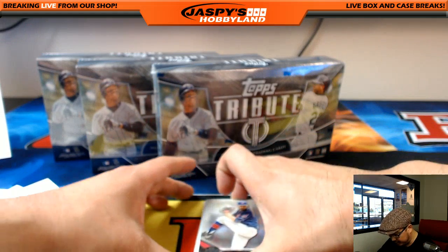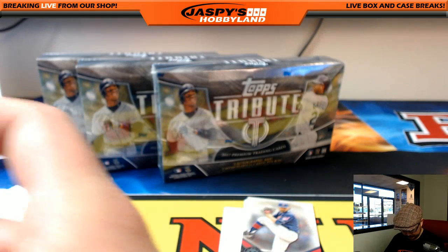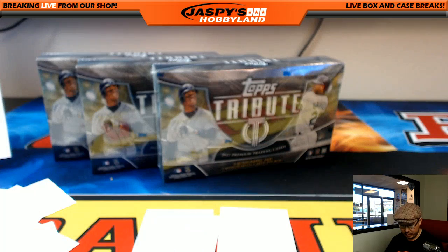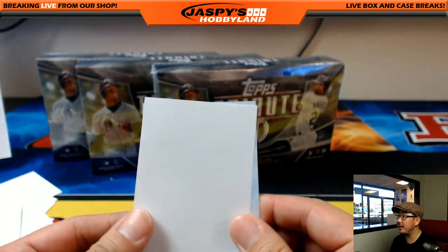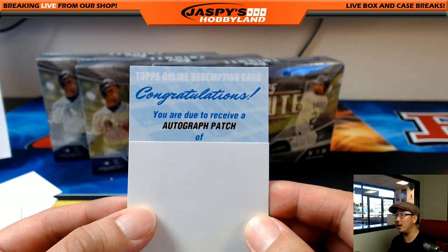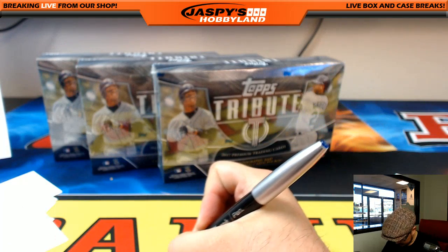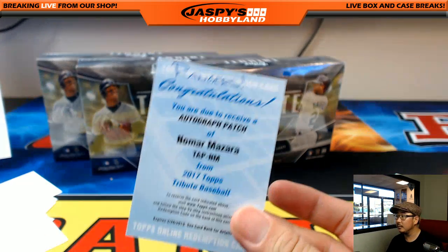Got a Redemption in the middle. Michael Fulmer for the Tigers. Danny Salazar for the Indians — Nathaniel with the Tribe. Redemption. And the Redemption is an autograph patch of Nomar Mazara for the Rangers — nice. That goes to Michael G.